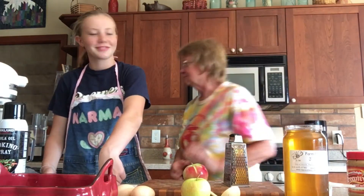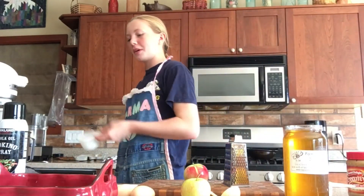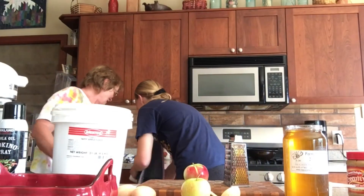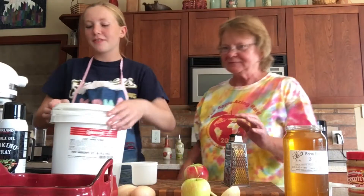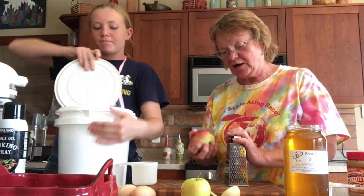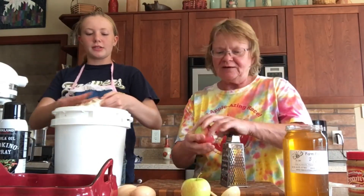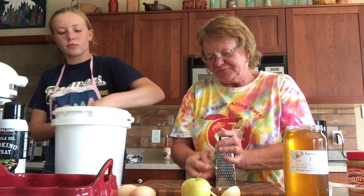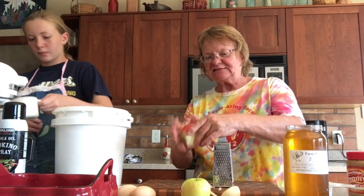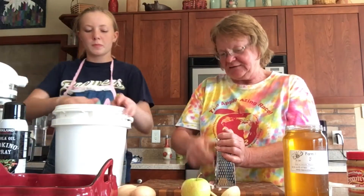I'm going to put two cups of rolled oats. We have rolled oats in a used caramel bucket because we get these buckets with caramel in to make caramel apples at the orchard. We buy oats by the 50 pound bag and share it and use it for different things. We use it at the orchard to make baking mixes. We use a lot of oats here, and we also use the buckets to make sauerkraut.